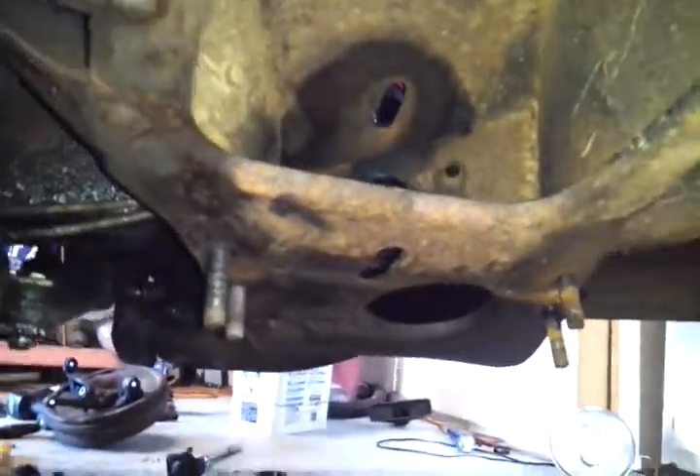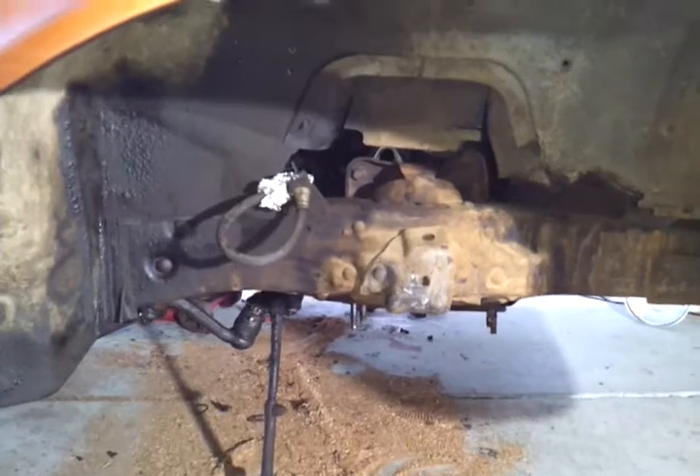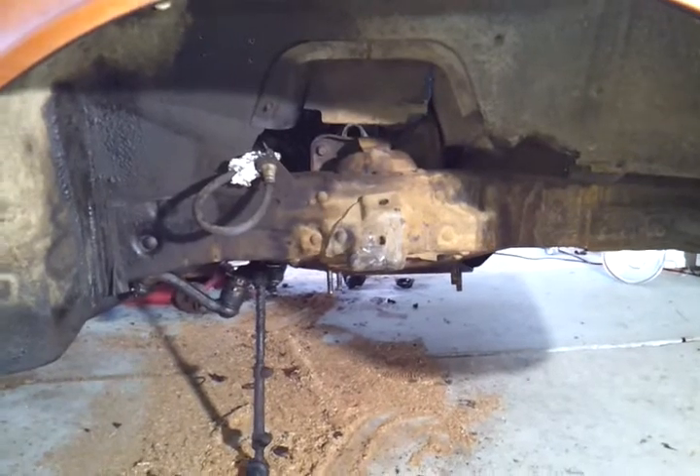This is what you'll get at the end result, with my bolts hanging down. Hopefully this helps out a little bit. I'm not a professional, but at the same time make sure you have a little bit of mechanical knowledge before you attempt this. Good luck.